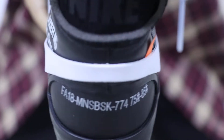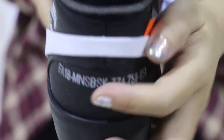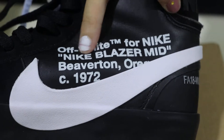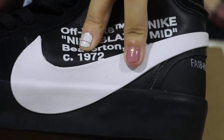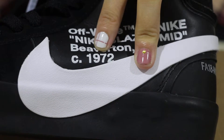Now check the heel — the top says Nike. Below is some quotation text. On the middle side we can check the letters: it reads Off-White for Nike, Nike Blazer Mid, Big 10 Oregon, Sea Dodge, and Nike under 72.